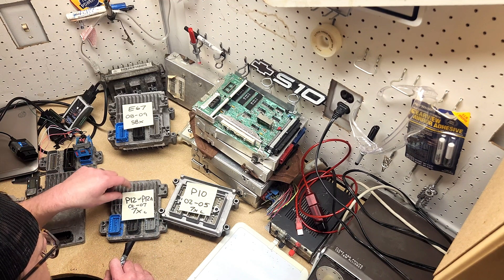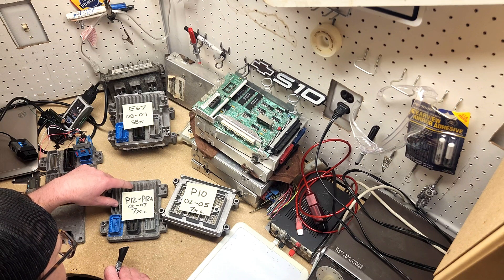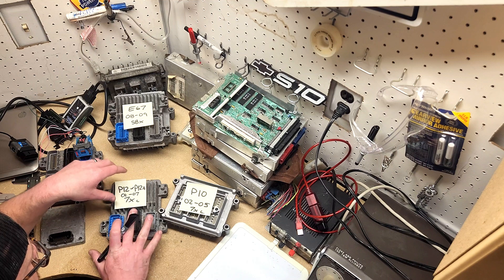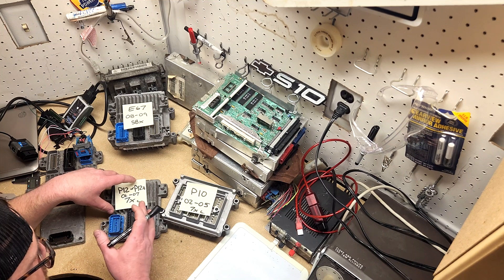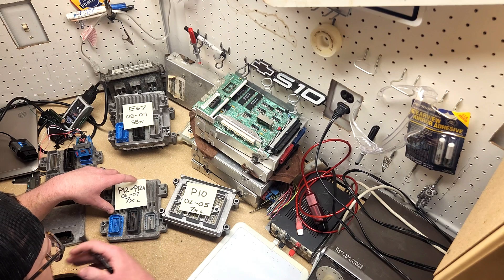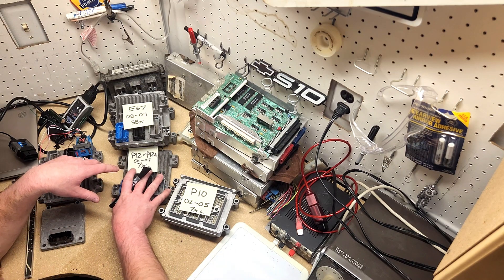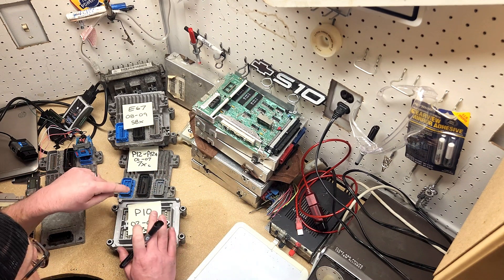One feature of the P12 is that you can run boost on it — it uses a mass airflow sensor and a MAP sensor, just like the E67. The boost tables in the P12 run out above 100 kPa, but once you get over 108 kPa you can program it for the MAF to take over and read as much air as you want coming into the engine. So the P12 is capable of boost.